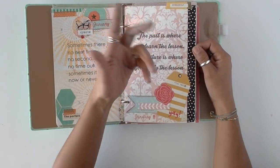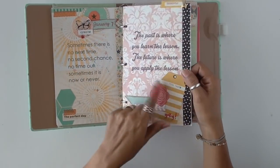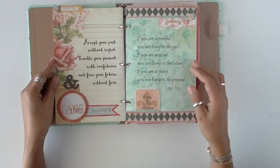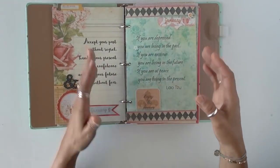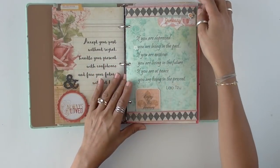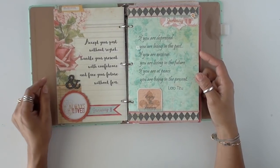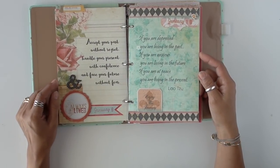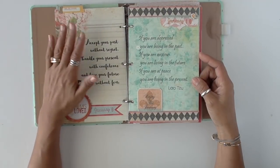This paper was already patterned — I just ran it through my printer and used embellishments. I tried to use a paper pad where all the papers kind of went together, then just different little embellishments. 'Accept your past without regret. Handle your present with confidence, and face your future without fear.'